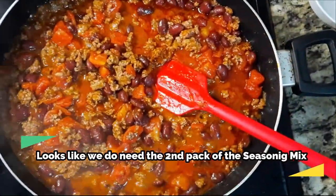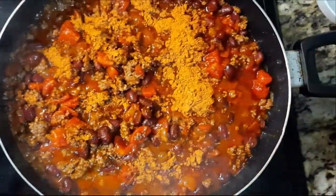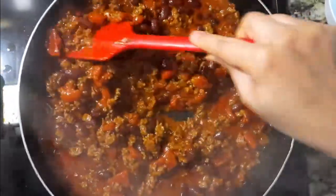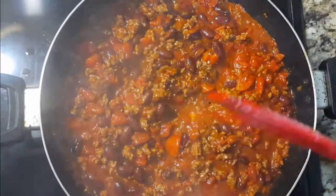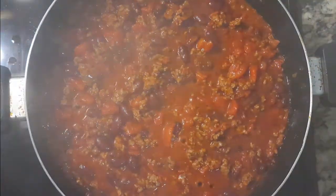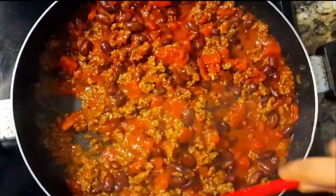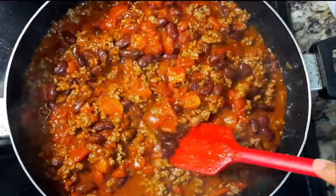We're going to add the second pouch of the seasoning mix. Look at this brilliant color! I'm going to add the spice — about half a teaspoon. Looks good, it's pretty good.